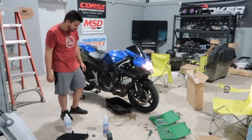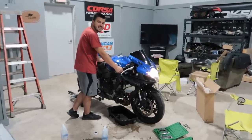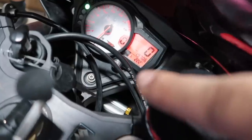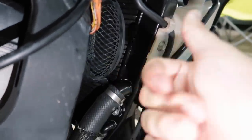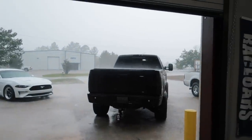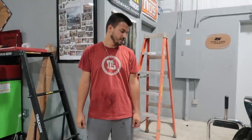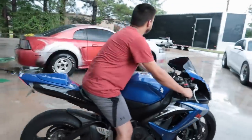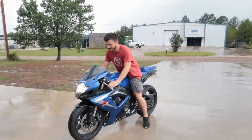It doesn't even sound that loud at 9,000 RPM. We were at 220 degrees and guess what - the fan came on, which is great! My plans of riding this afternoon kind of just got thrown out of the picture. You want to do a celebratory burnout? It's too slippery - sit on the tank, there you go.